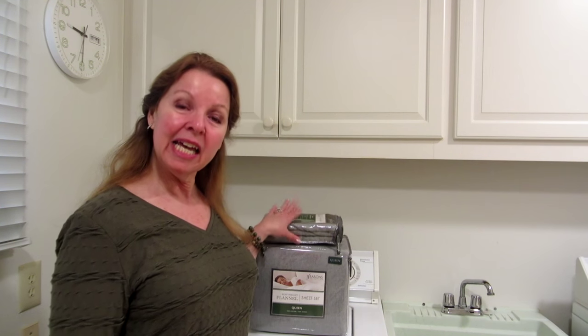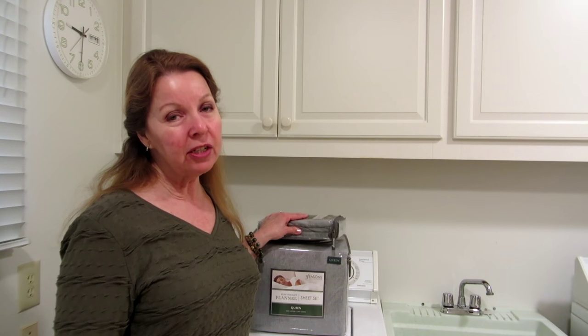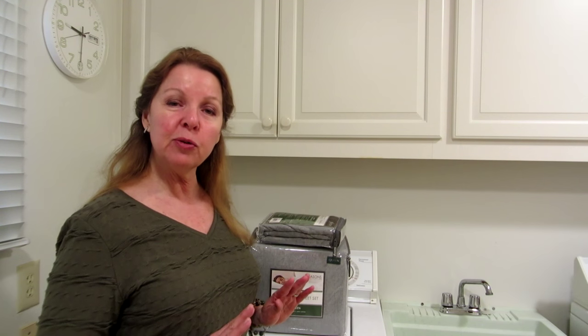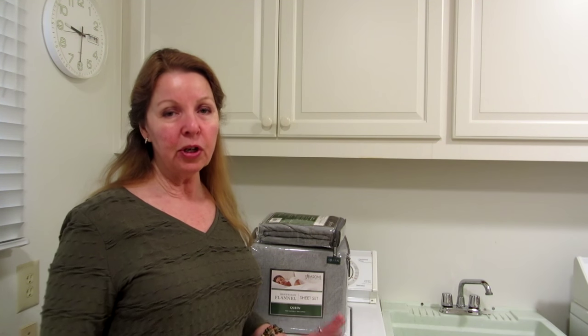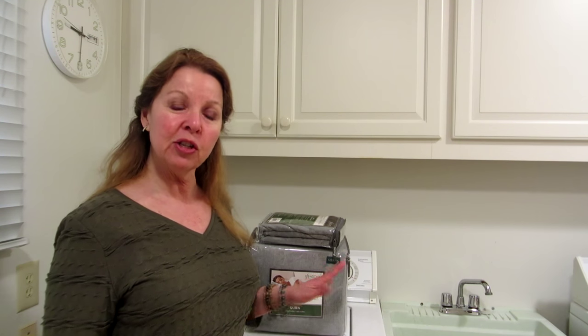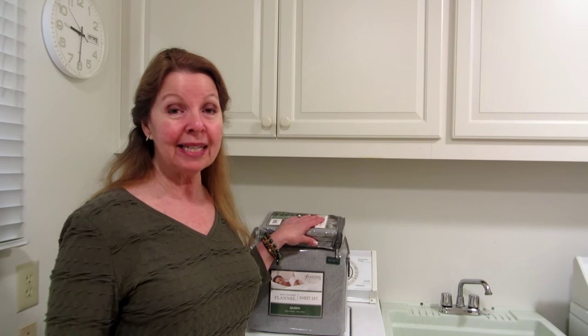Hi, it's AlaskaGranny. If you have brand new sheets and pillowcases, you need to launder them before you use them. You want to make sure that you get rid of any chemical coatings that the manufacturer has put on them. You also want to make sure that you've removed any scents or odors from the plastic wrapping.